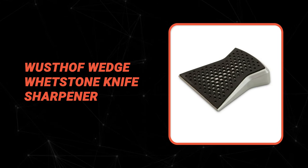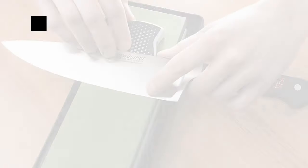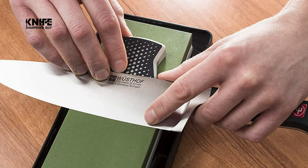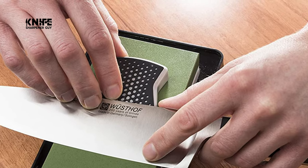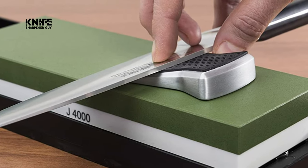The next knife you're about to look at is certainly one of the top choices you can make. Number 6. Wusthof Wedge Whetstone Knife Sharpener. Do you need the best Wusthof sharpener for your ordinary use? The Wusthof Wedge Whetstone Knife Sharpener is perhaps the most ideal decision for you. The slider angle guide for whetstones by Wusthof is an essential tool for any professional or home chef who uses a whetstone for sharpening their knives.